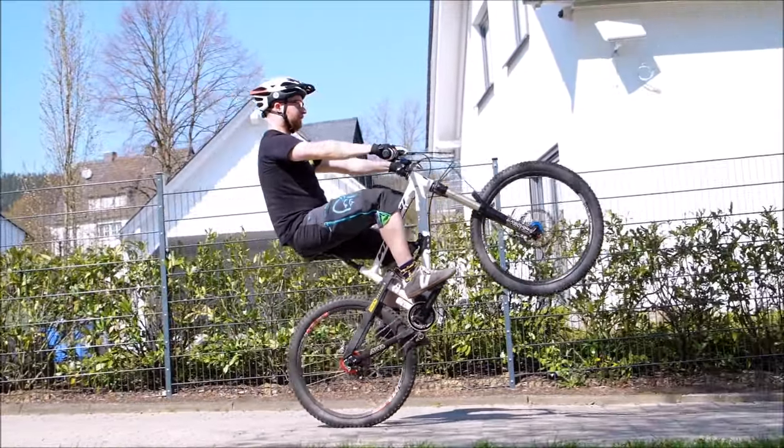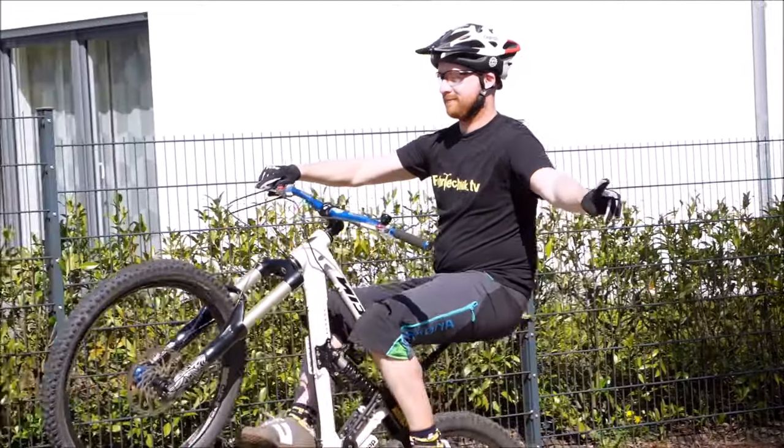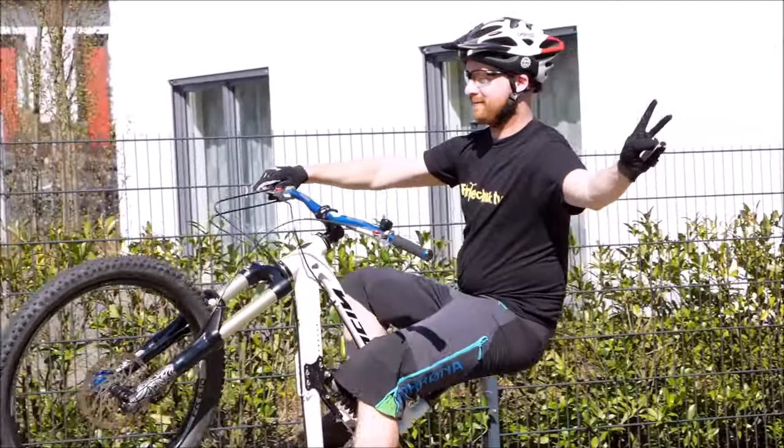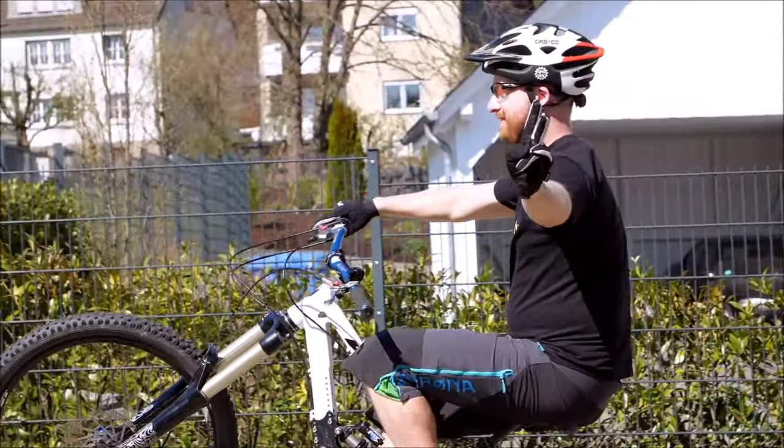Man kann im Wheelie auch mit den Kumpels oder Freunden immer Challenges machen: wer kommt am weitesten, wer schafft es im Kreis den Wheelie und so weiter und so fort über Hindernisse. Ihr werdet merken, das macht einfach riesig Spaß.